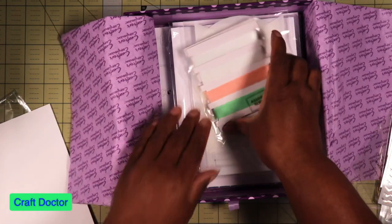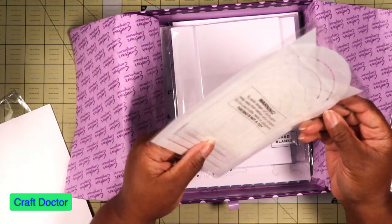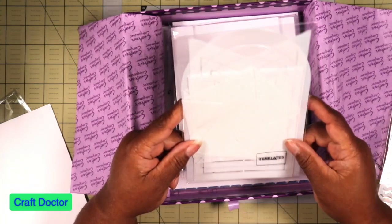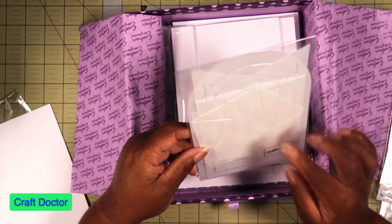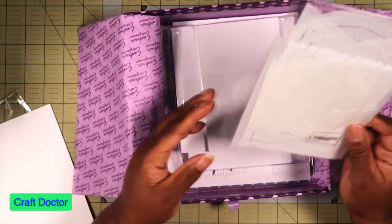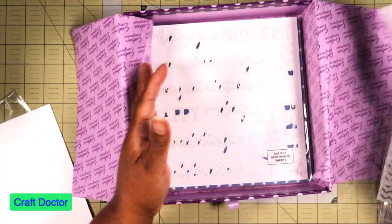And then of course we have ribbon in our different sizes, as always. Then there's a pack of templates that you draw around — I don't like these mainly because they could have been cutting dies instead. I still have to cut it out by hand, and that's an extra step.